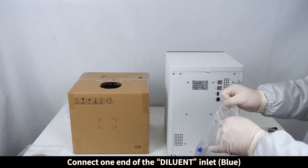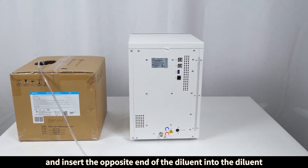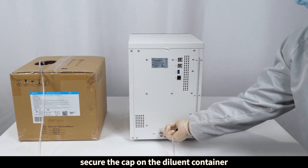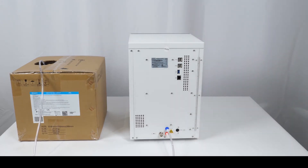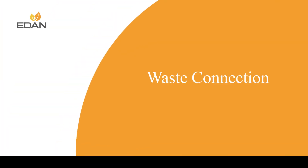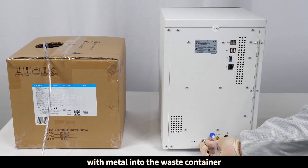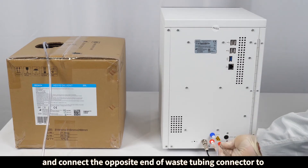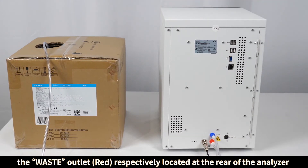Connect one end of the diluent tubing to the diluent inlet located at the rear of the analyzer, and insert the opposite end into the diluent container. Secure the cap on the diluent container. Insert one end of the waste tubing connector with the metal fitting into the waste container, and connect the opposite end of the waste tubing connector to the waste outlet located at the rear of the analyzer.